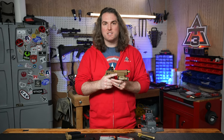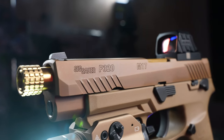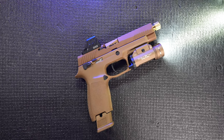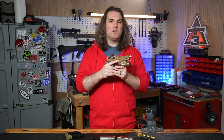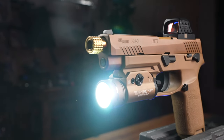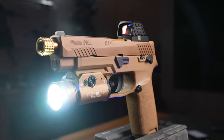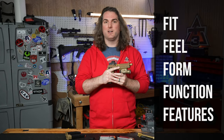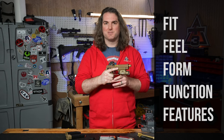We want to carry stuff that excites us, things we'd actually use, not a bunch of crap. We're getting a lot deeper into the pistol market, and I wanted to shine a light on some upgrades for the P320 line of pistols, which includes the M17 — same dimensions and capacity as a P320 full size — as well as the M18, which is more akin to a P320 compact. We're hitting on the most important five Fs: fit, feel, form, function, and features, and I'm going to try and get through it in about five minutes. Let's roll.